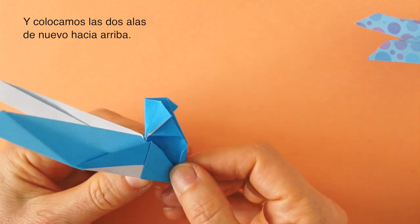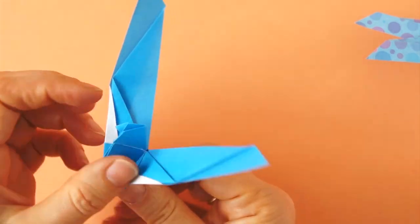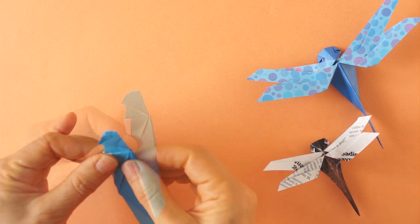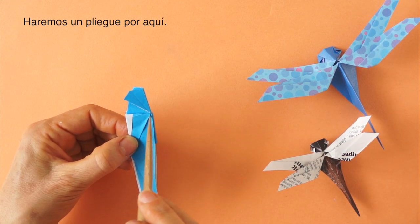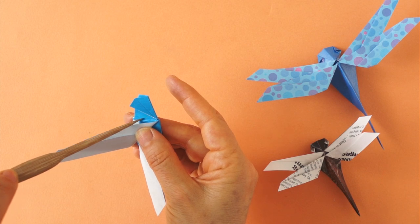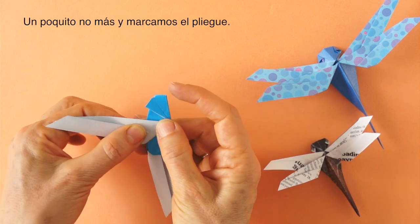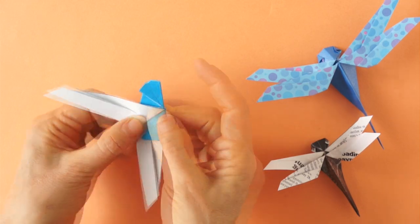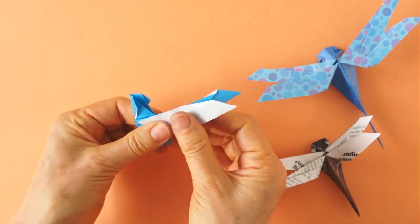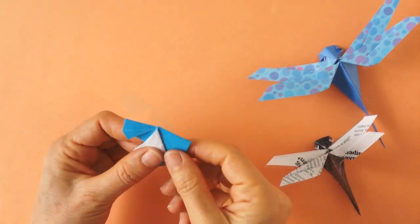We repeat this on the back, and bring both wings back to this position. Now we bring the wings down again. We are going to make a fold about here — we bring the paper over. At this point there is a lining here; we are going to go just a little bit beyond that edge and press to make the crease. Same on the back. We match this wing with the one underneath. This will be the head.